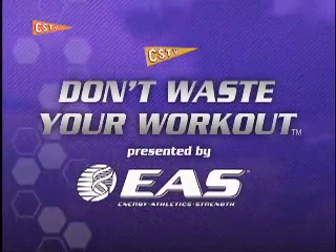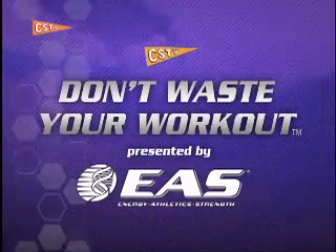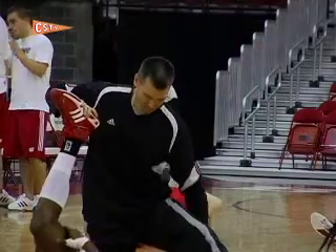Don't Waste Your Workout, presented by EAS, a CSTV production. Hi, I'm Scott Hettenbach, men's basketball strength and conditioning coach here at the University of Wisconsin.